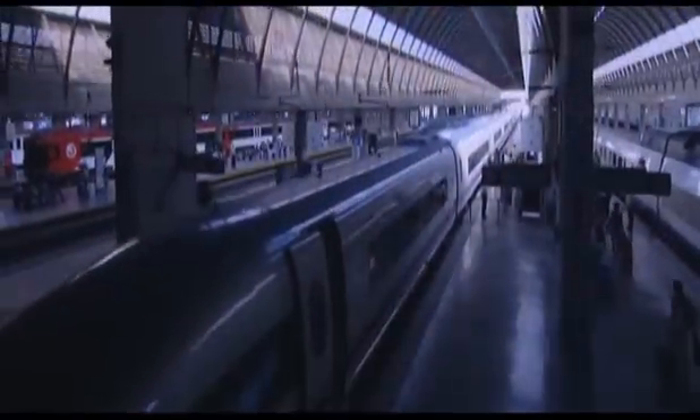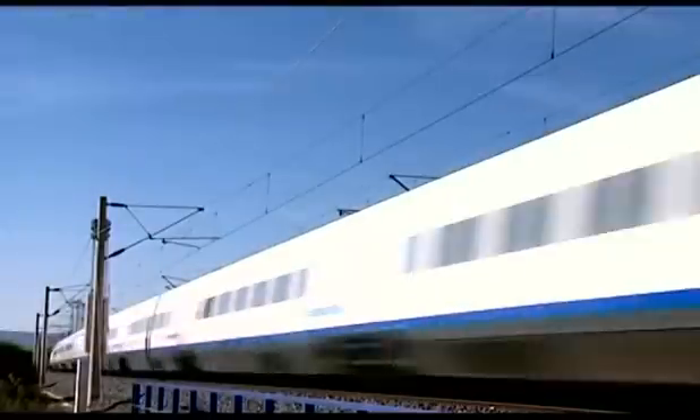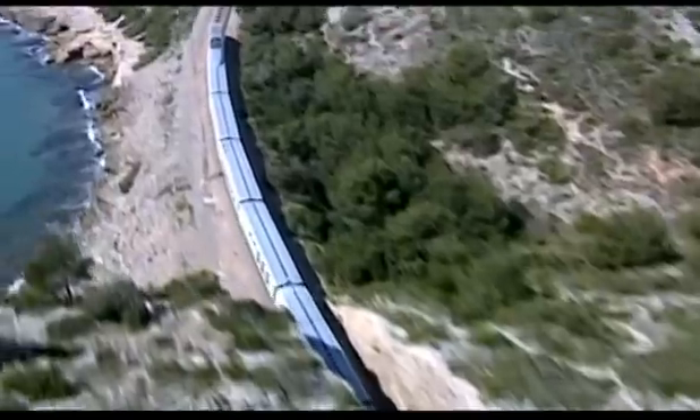Railway construction requires maximum precision, great technical capacity, and an ongoing need for innovation, aiming at obtaining greater quality works within the shortest time possible. The TEXA railway mounting system draws on these two parameters, carrying out high-quality projects in a substantially shorter time.